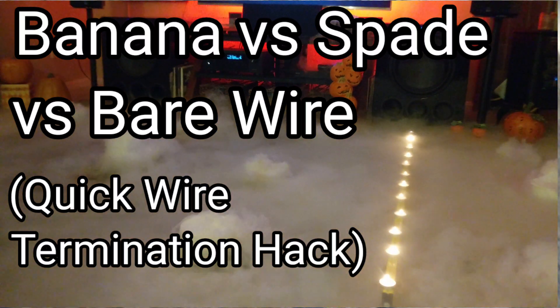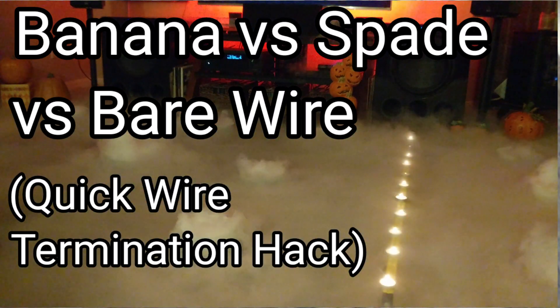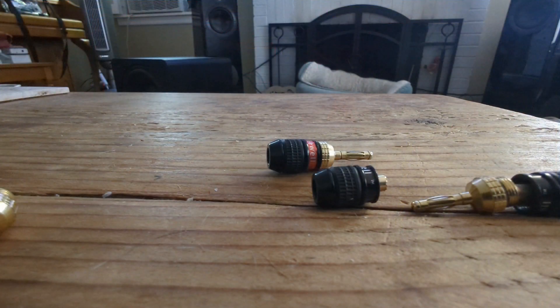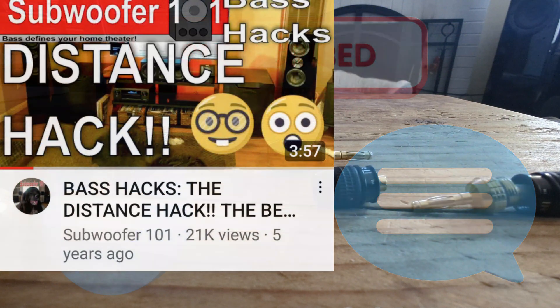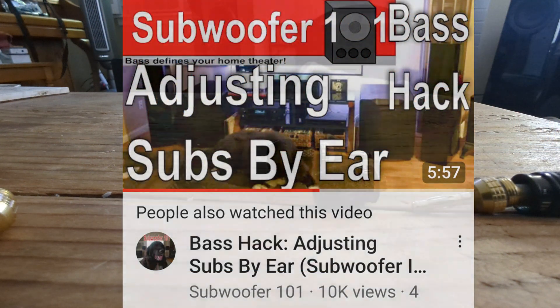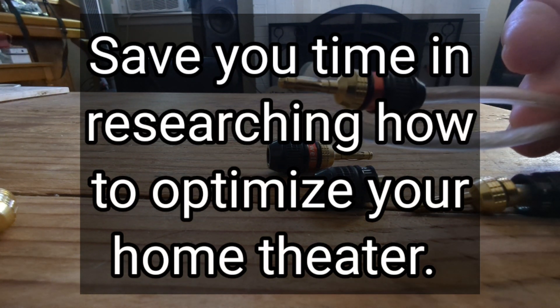Today I'm going to go over banana plugs versus spades versus bare wire, plus a little trick I use for terminations. Before I get going, please subscribe, like, and check out my other Bass Hack videos. A lot of the stuff makes things easier — that's the whole point of the Bass Hack series, to save people time. Basically putting together my home theater here.